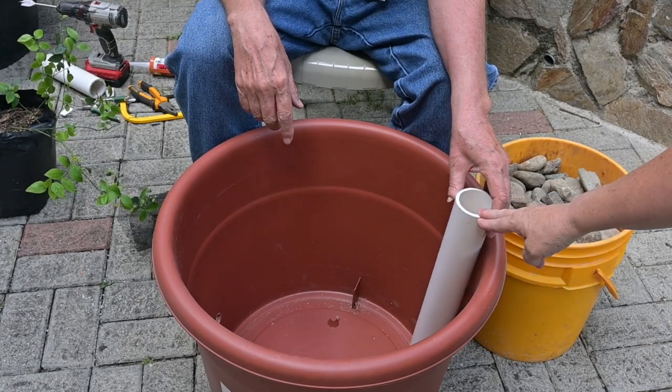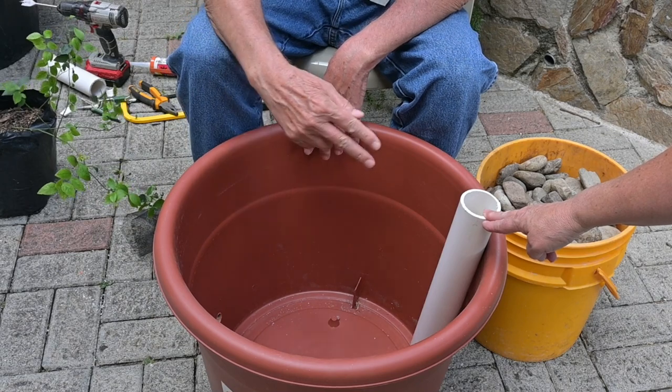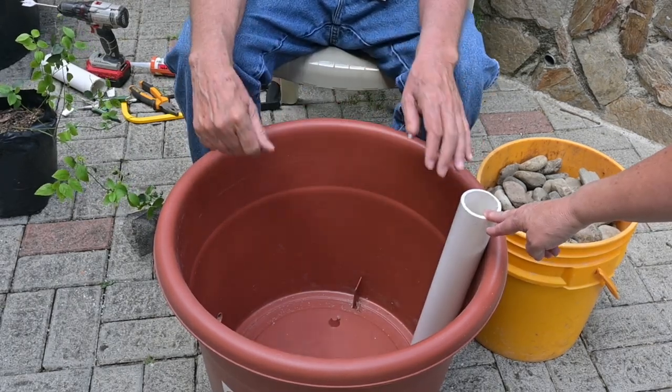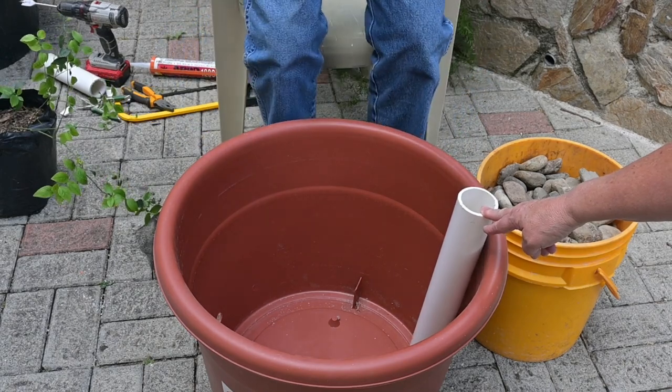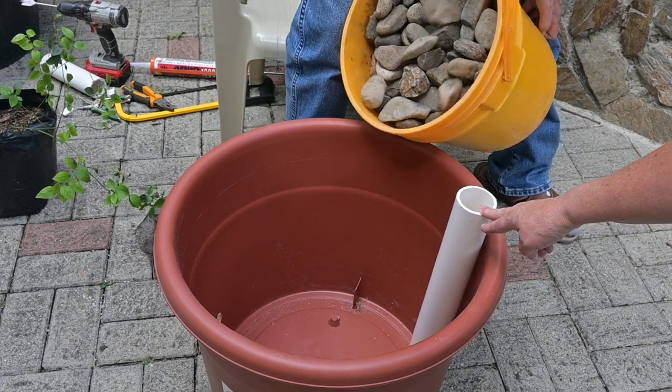We're going to place our fill tube on the opposite side from our overflow hole so that water doesn't just run straight out when we add it. So it's going to be opposite our overflow, and we're going to go ahead and pour this gravel. This is pretty big gravel but it could be any size.